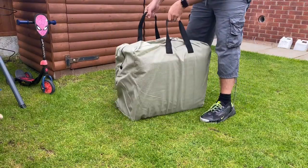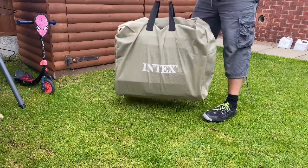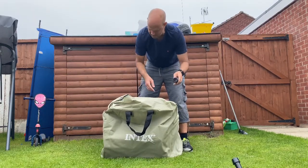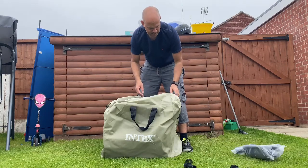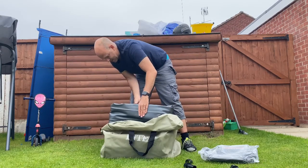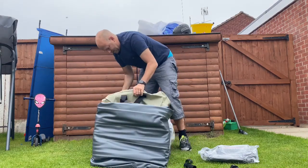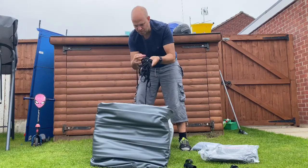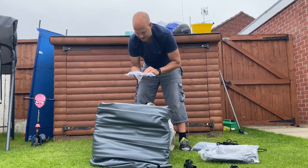So first of all, if this is the weight of it, one person is not lifting this and an engine on their own. Okay, so now let's have a look in the bag. That's the pump — feels a bit flimsy to start off with. Okay, this is heavy. Some poles, some rope.